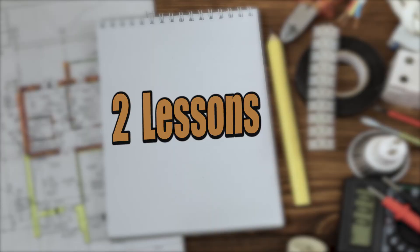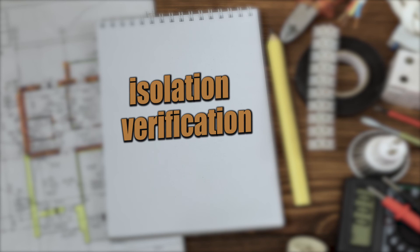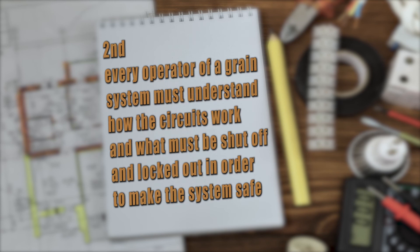There are two lessons here. First, we should always verify that a circuit or piece of equipment is indeed isolated from the energy source — this is the isolation verification referred to earlier. Second, every operator of a grain system must understand how the circuits work and what must be shut off and locked out in order to make the system safe.